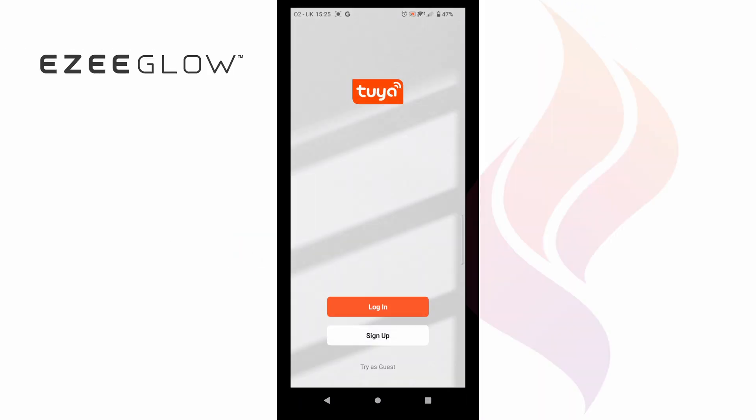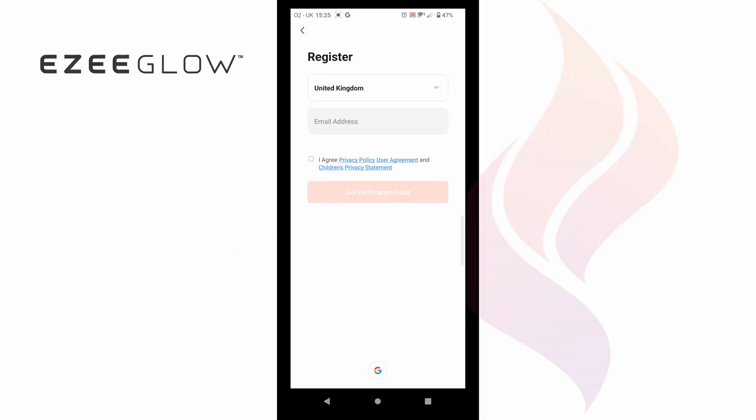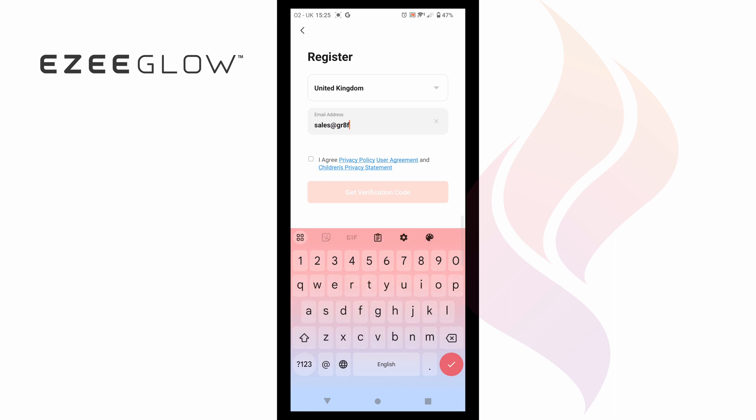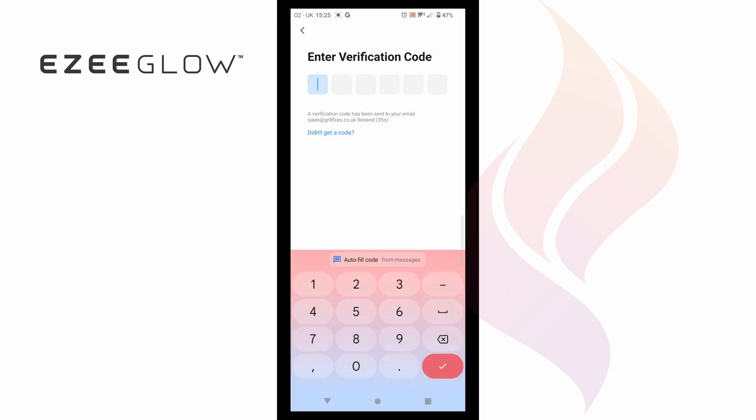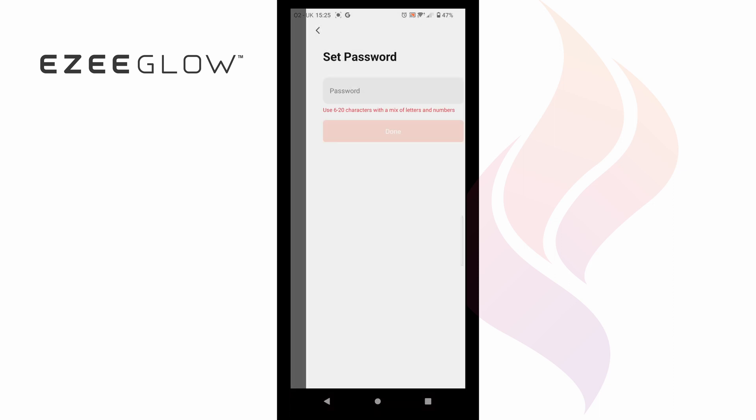Once downloaded, open the Tuya smart app and you will be prompted to create an account using an email address. The app will then send a verification code to your chosen email, which you will need to enter into the app followed by a unique password.